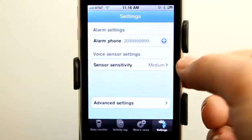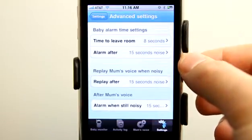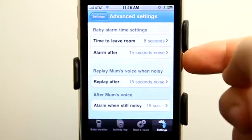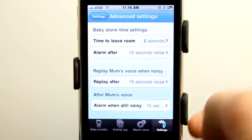We can set our sensitivity here for the sensor and then set our alarm settings as well: time to leave room — 8 seconds, alarm after 15, replay after 15, and then alarm when still noisy for 15 seconds.